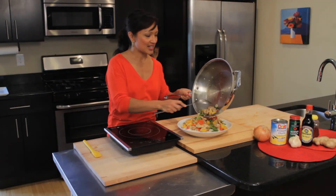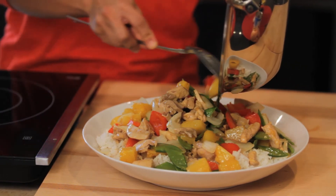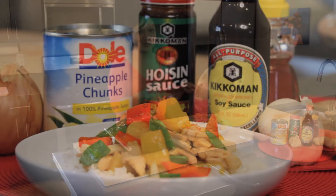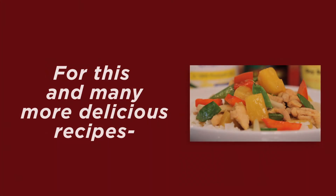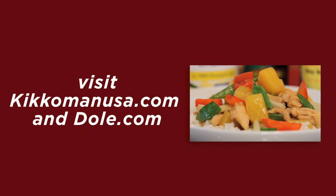It's super easy, fast, delicious. It's versatile enough to make any time of year, and your whole family is going to love it. Thank you.